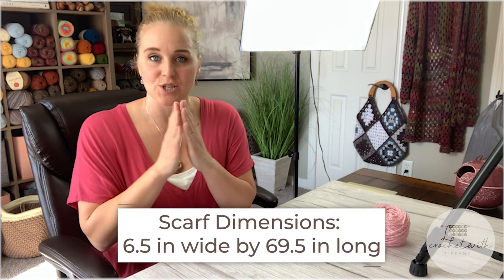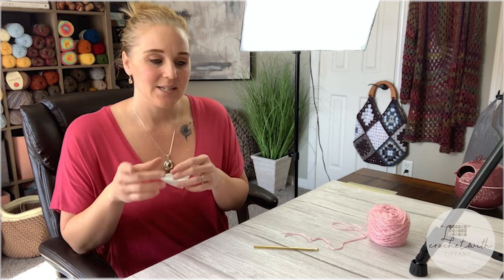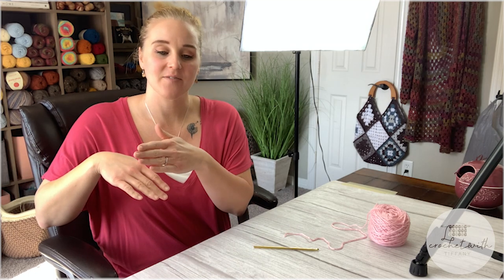To begin the valentine scarf, the dimensions are going to be 6.5 inches wide and 69.5 inches long — that's just the measurements my scarf came out at. You can absolutely adjust it however you want, but pay attention when making it narrower so the heart diagram will still fit within the width. Also, the pocket is 8 inches deep — when you fold the end of the scarf up, your hand fits comfortably. All of this is adjustable.